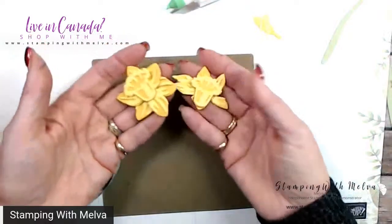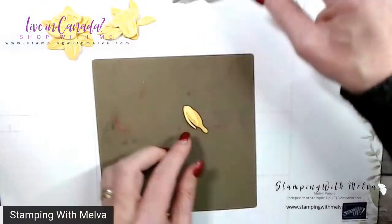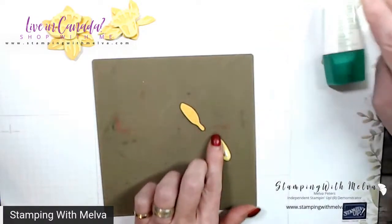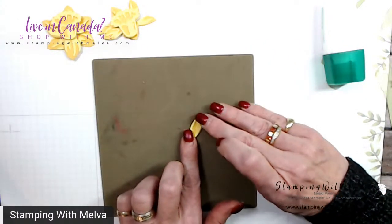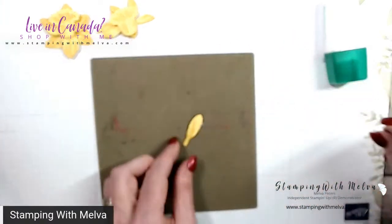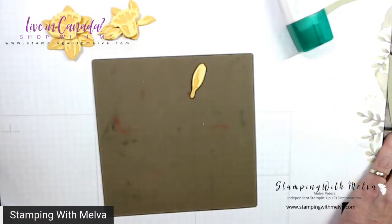So we've got our two daffodil flower pieces. Now this piece is the bud, and I'm just going to use a little bit of glue. This is a new glue, so I haven't quite managed to get it coming out just a little bit - I'm getting a little bit more glue than I'd like, but there we go. Now this bud piece...